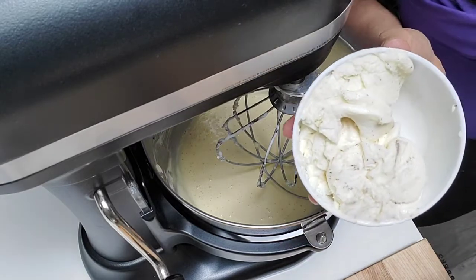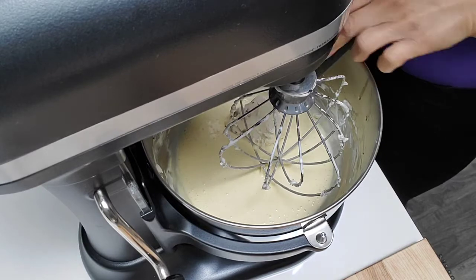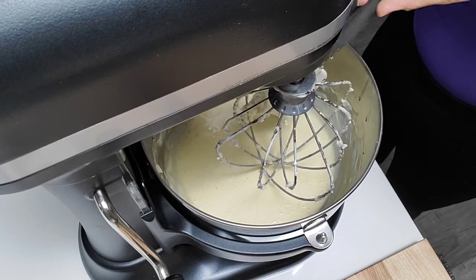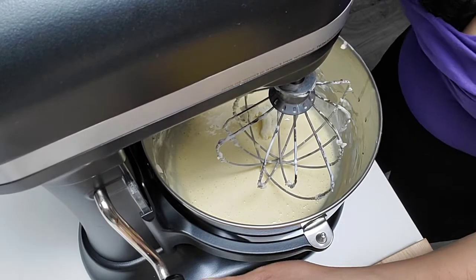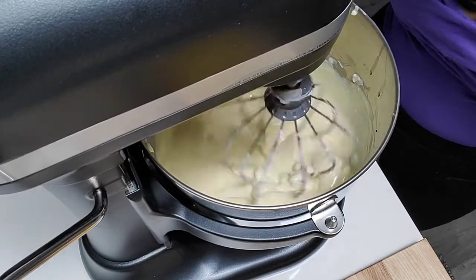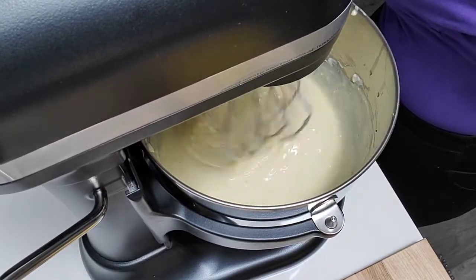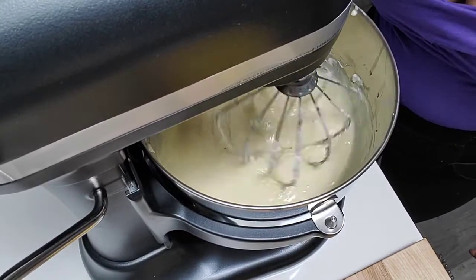Now this is the cream from the middle of the Oreo cookie — actually, we're not going to fold this in, we're going to mix this for a few minutes. How is that looking there, guys? Okay, we're done with this.